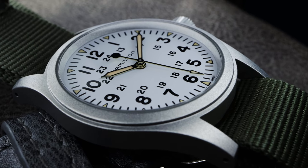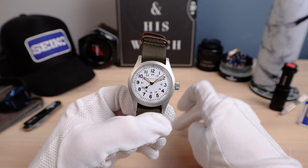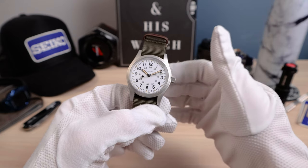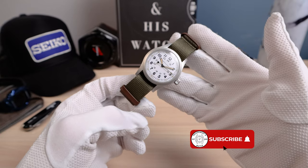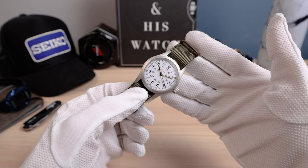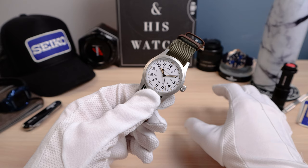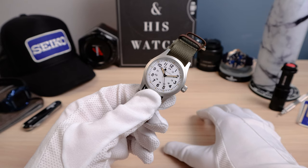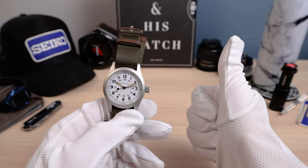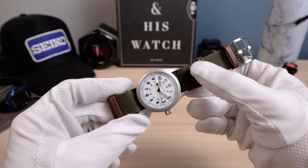There are a ton of field watches out there, but are they as authentic as this? 99% of the time the answer is no. So if you want a field watch, you get this — it's Swiss made, affordable, and beautifully done. If you like watches with a tool vibe and no-nonsense look, this one is definitely for you. It's a great everyday piece, and with the 80-hour power reserve, it's going to be easier to live with. Let me know what you guys think about the Hamilton Khaki Field Mechanical. If you like this video, please like, share, and subscribe — see you in the next one.